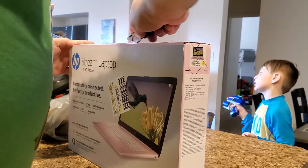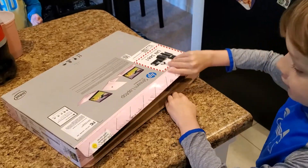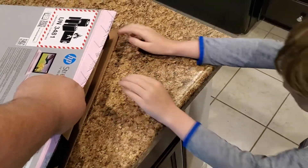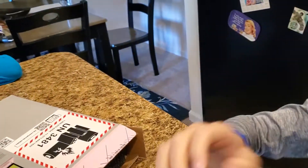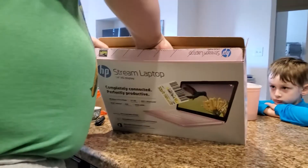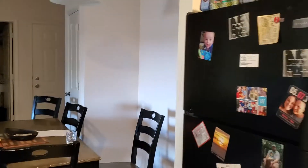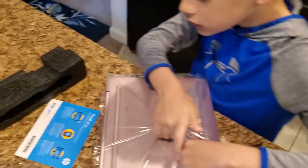I'm really excited to unbox this thing! Is it not coming out? Yeah, grab a hold of it. All right, here, you take this. It probably doesn't have any charge yet.